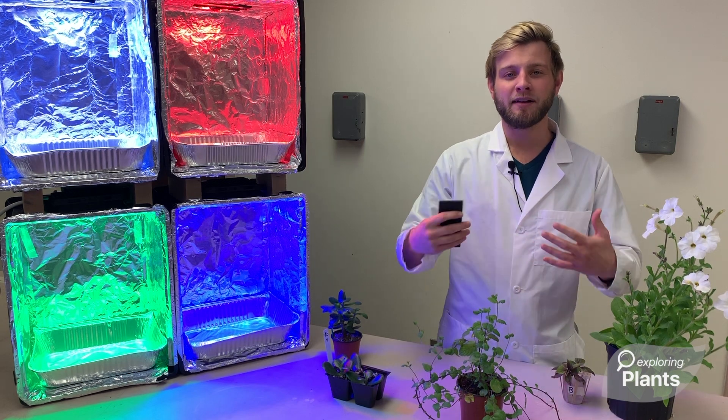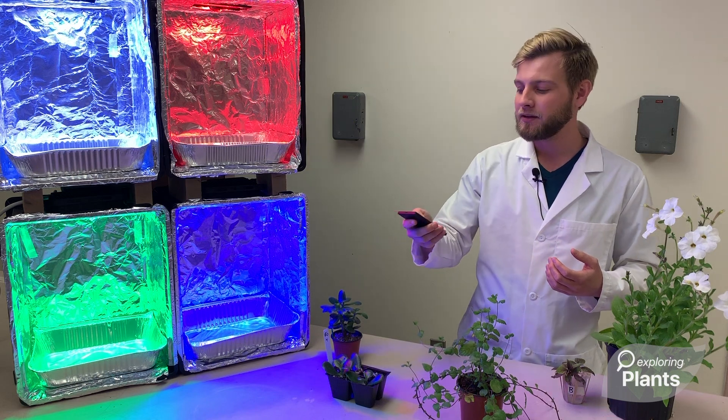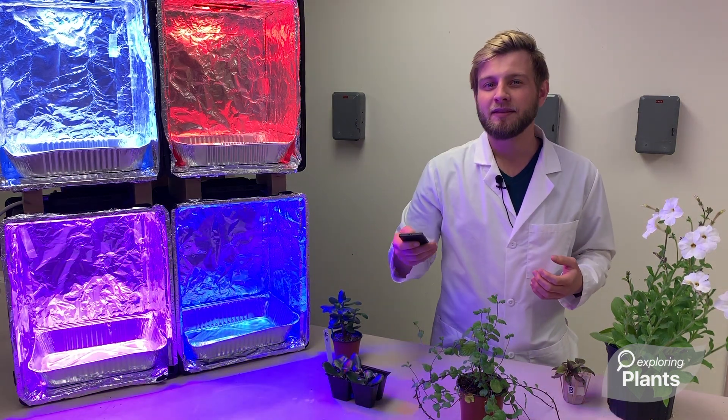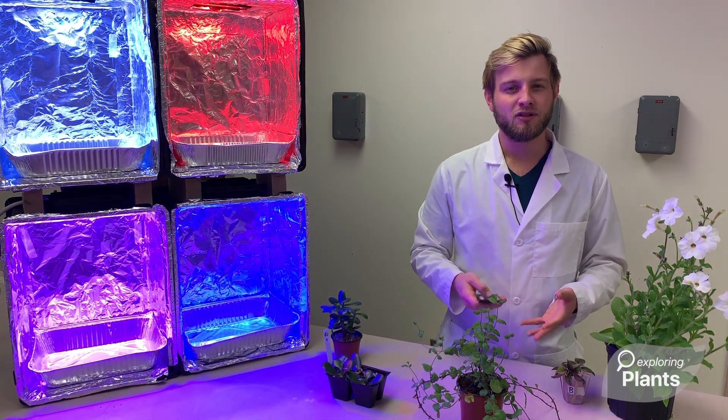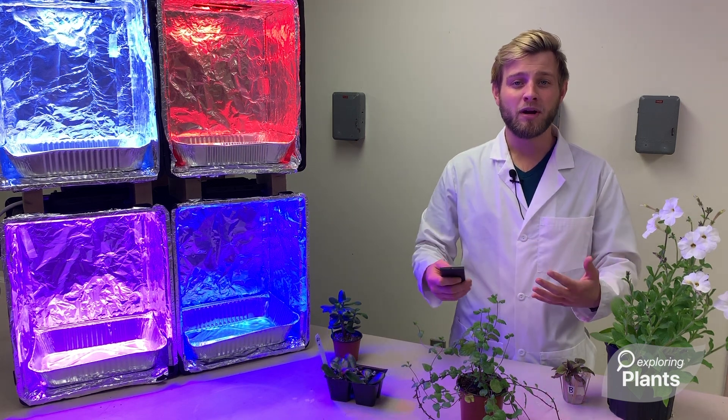Then they can build on that knowledge and ask, what would happen if you combined blue light and red light together? Well, one, that looks magenta. And two, how does that affect the plant? Then they can come up with even more innovative experiments.